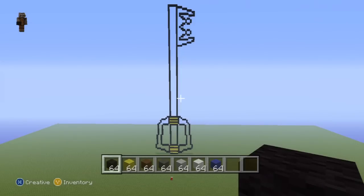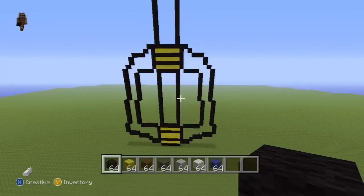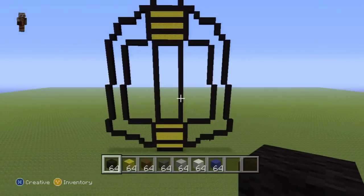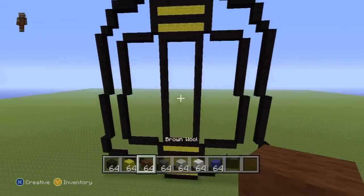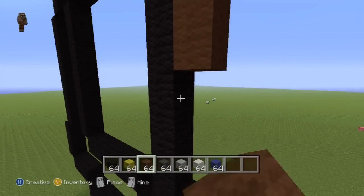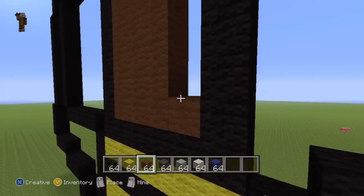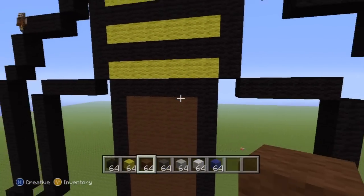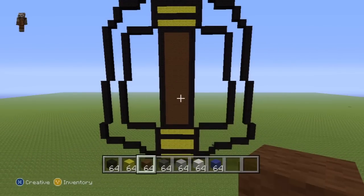Alright, once your Kingdom Key looks the same as mine with a big giant outline, it's time to fill this thing in. We're going to start from the bottom and work our way up to the top. Come down to the base of your key, take out your brown wool, and start by filling the rectangular section in the centre — the handle — with brown wool. This is the part that Sora grasps onto.